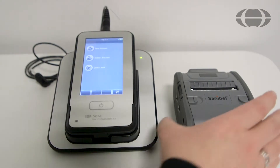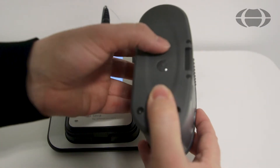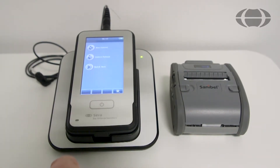Now I will show you how to pair your printer to your Serra device for printing. Firstly, ensure that the printer has the battery installed on the back and then turn the printer on using the power button. A light will be shown here to indicate that the printer is switched on.